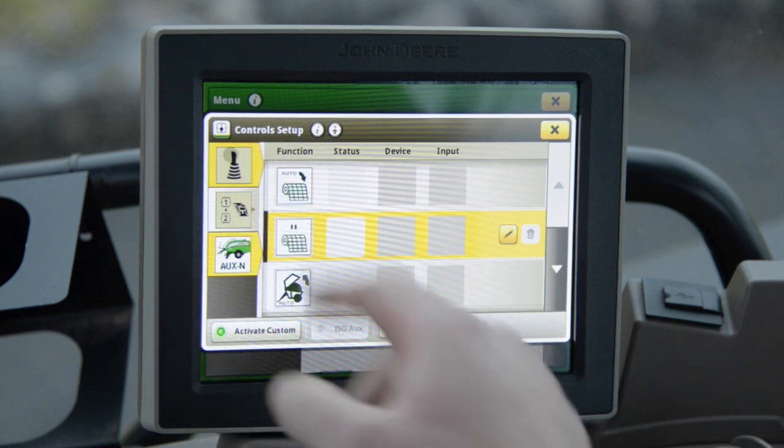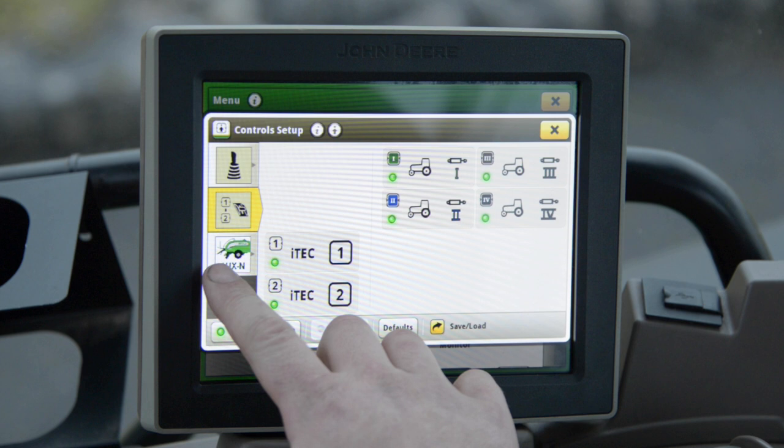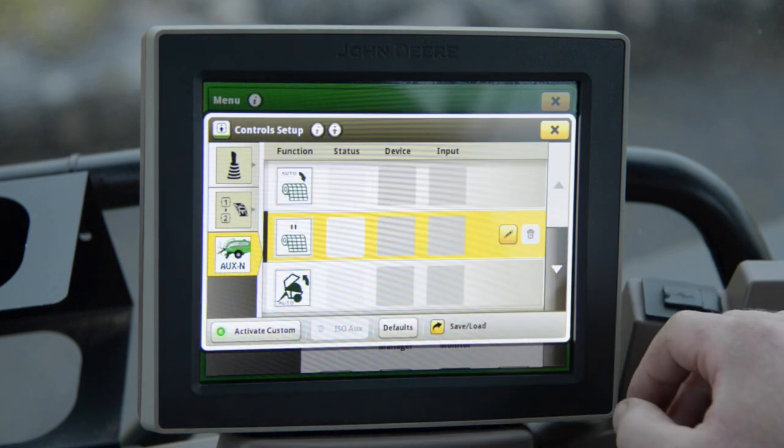In here it gives us an overview of our joystick and other buttons that are available in the tractor. We want auxin on the Fusion application.